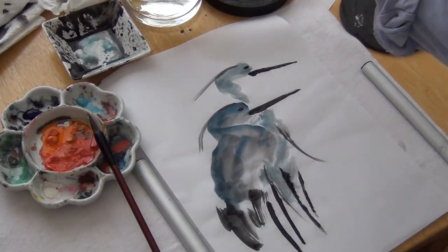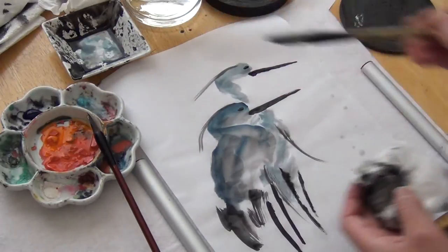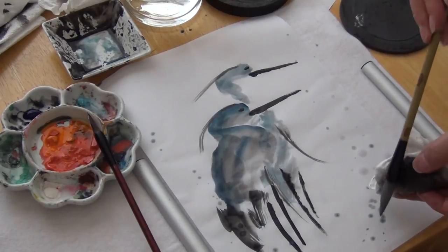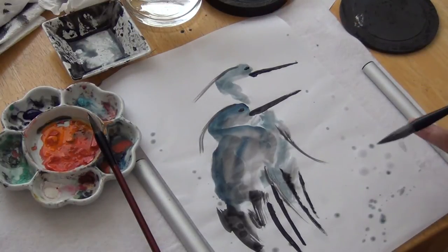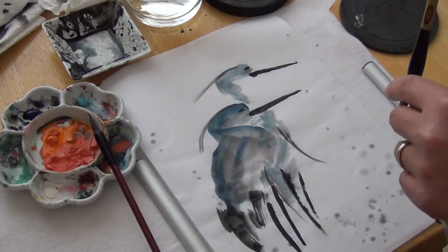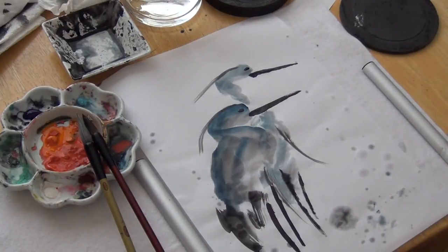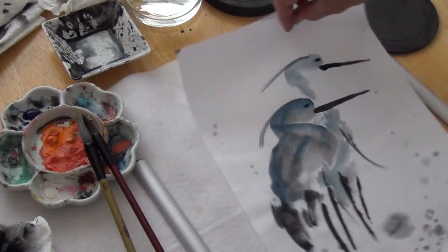You can just brush some color into water — that's all I will do. Okay, that's complete.